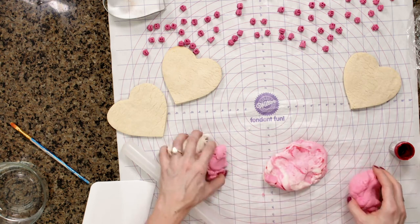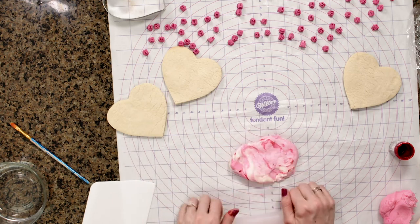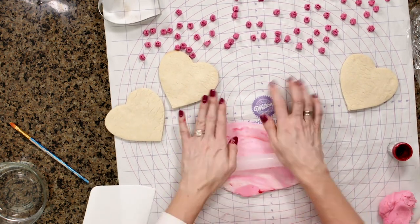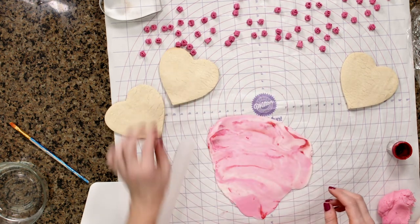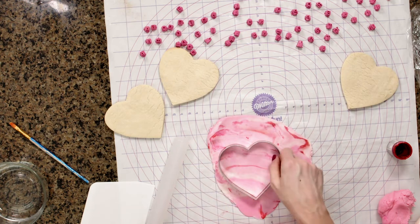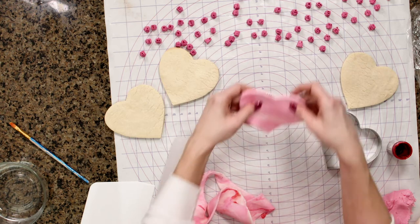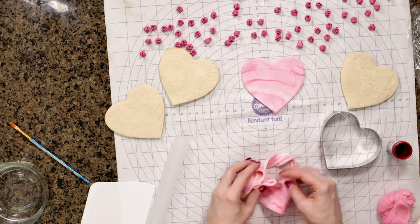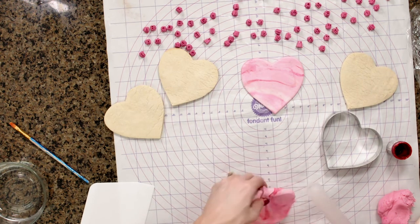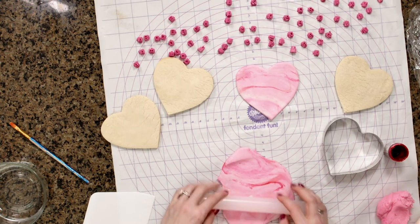I might actually just stop right there and start rolling this out. Then using the same cookie cutter that I cut my sugar cookies with, I'm going to start cutting the marble fondant. I'm going to show you guys how to make three different cookies here, and I'm trying to be really careful not to over-mix my fondant.